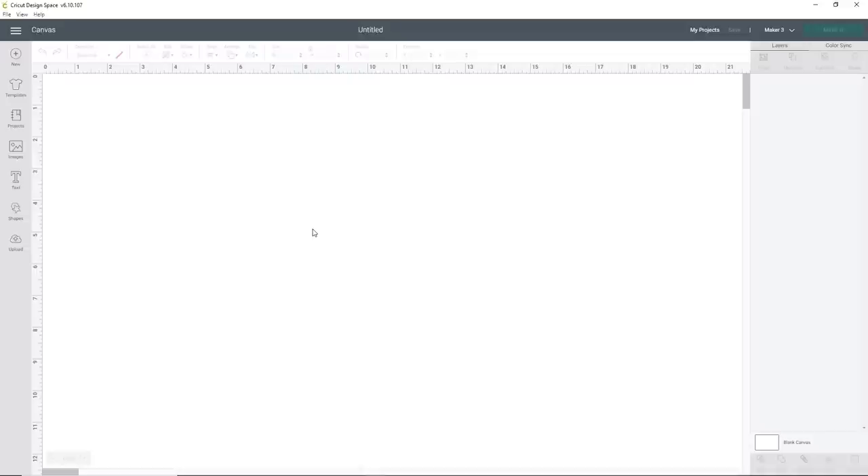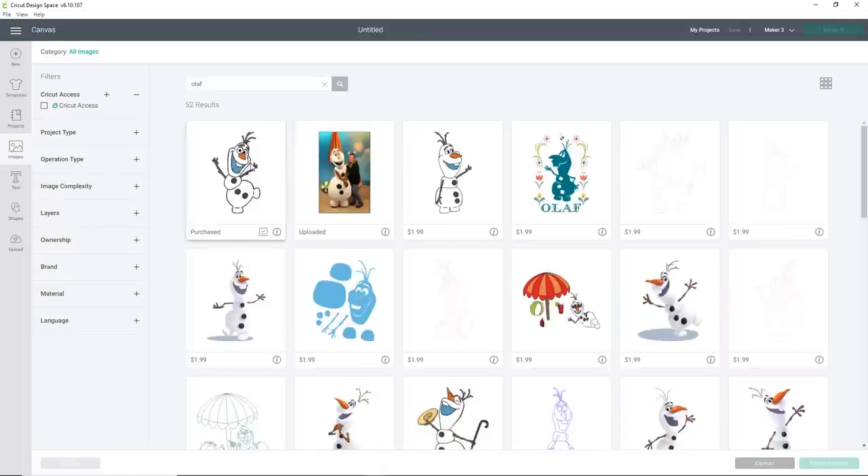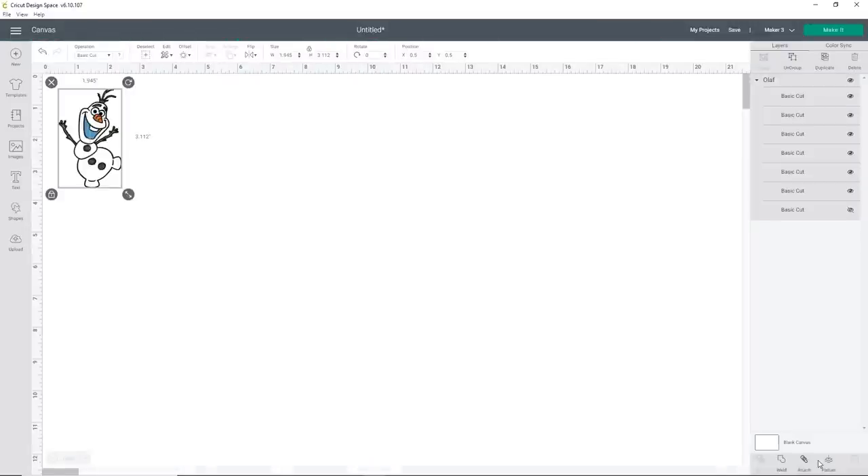We're going to start in Design Space for this project. I'm going to do Olaf, but you can do any character or design that you want. I purchased Olaf from Design Space a while back — it's $1.99. You can also get lots of different images from Etsy or make your own. I have a video showing you how to make your own in Cricut Design Space and also one for Silhouette — I'll link both down below.